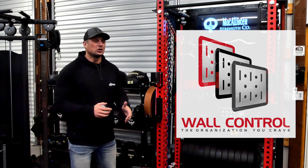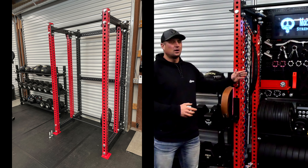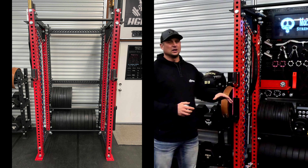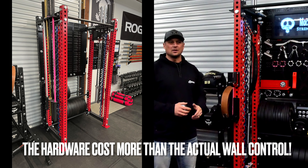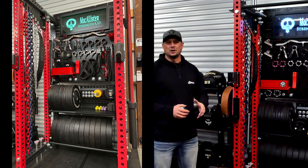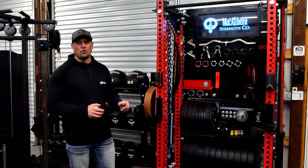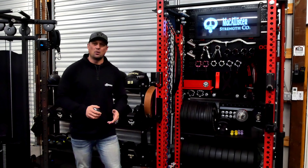All right, welcome back. So today we're talking about wall control and I've got this custom wall control project or storage thing that I built within basically a PR5000 rep rack. That's a whole other video on how I did that — it was a lot more work than I was expecting. It's not really a do-it-yourself kind of thing, there's a lot of cutting involved. For the average person it's probably not worth doing. What I'm going to do is show you all the attachments I use from wall control and show you how they all work and what really works best for hanging and everything else, and I also want to talk about wall control in general.